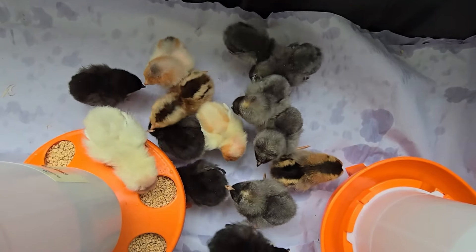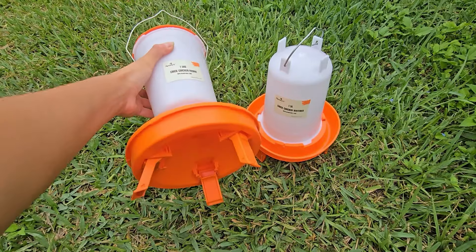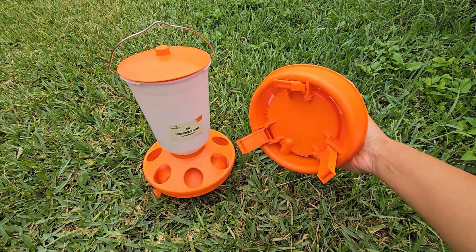Baby chicks are born knowing how to eat chick feed and drink water right away, so no worries — you don't have to train them. Place some containers with baby chick formulated feed and fresh water. I like this set because they have legs to keep them elevated off the floor. Baby chicks will walk all over inside the water and food, which makes a big mess, and they can't do that as much when the feeder and water are a little bit elevated.